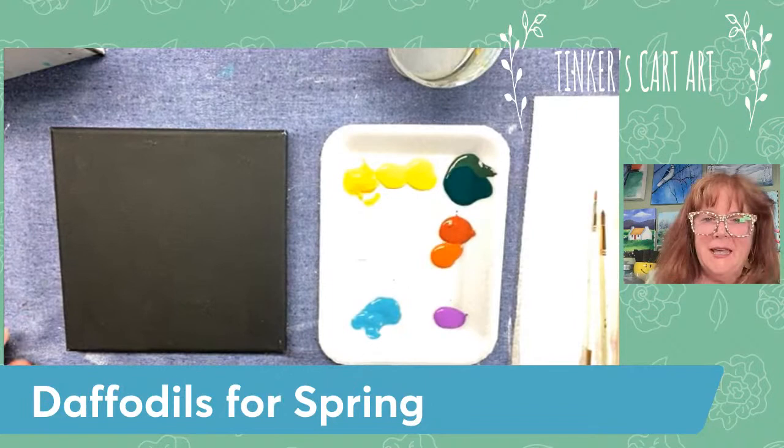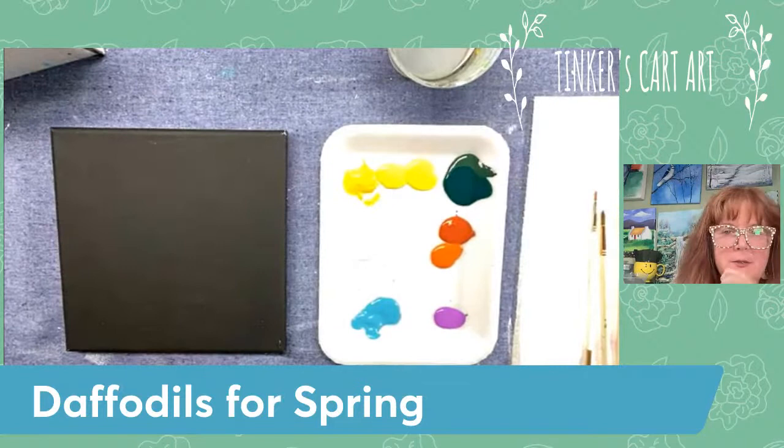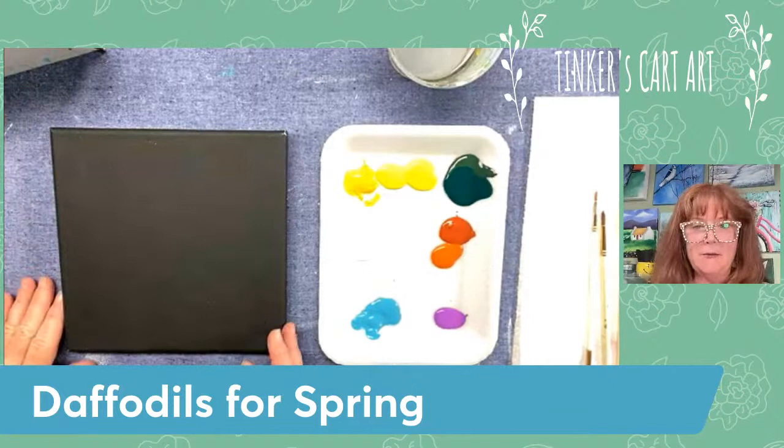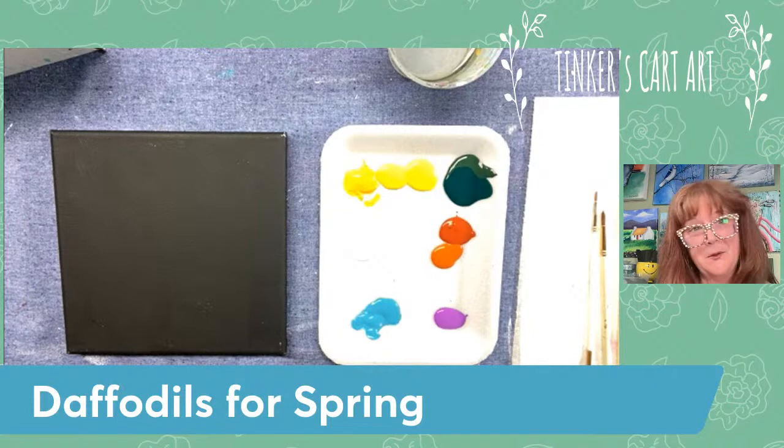Hey everyone, it's Cheryl from Tinker's Cart Art. It feels like spring today here in New England — I have the tiniest little bits of daffodils trying to poke their heads up in my garden, so I thought we would try to paint some daffodils for spring. I'm going to use a new technique I've seen demoed and thought it would be kind of fun to try, so you're going to go along with me on this ride to see how it works out.